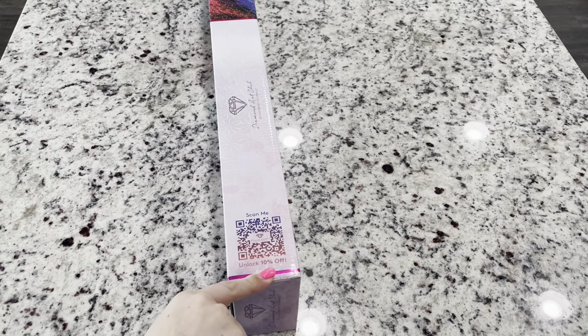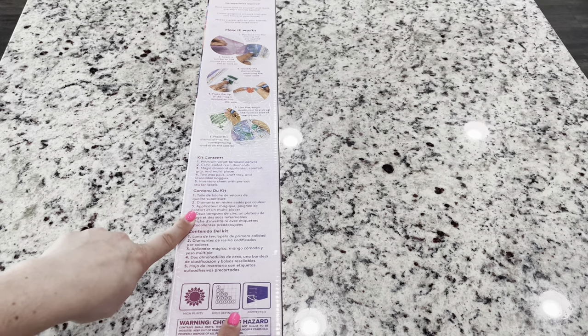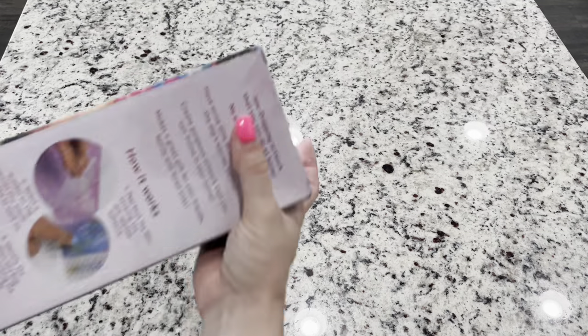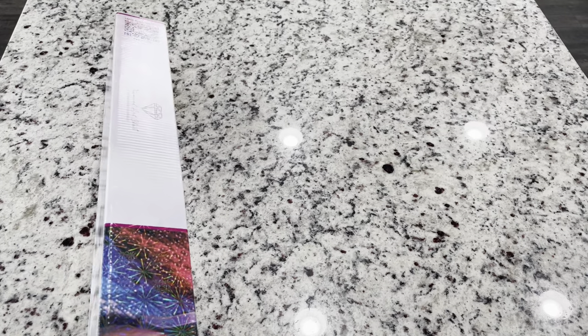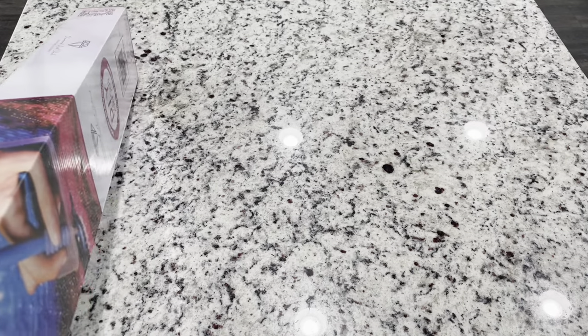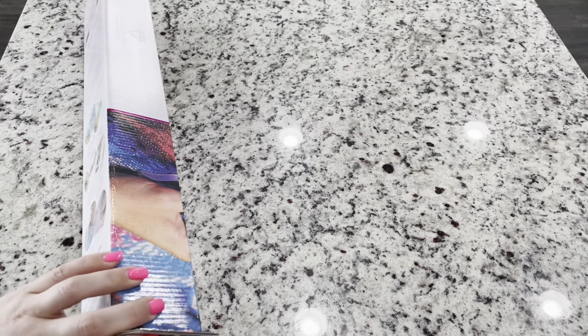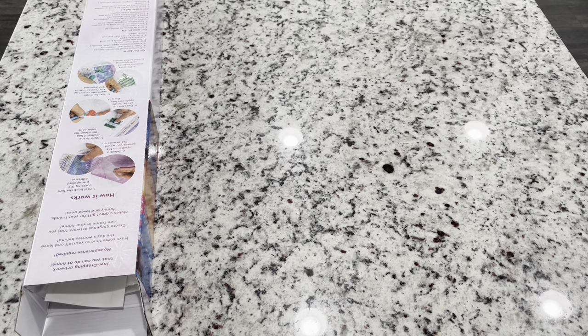On the side of your box you're going to have a QR code that you can scan for 10% off. On the back of your box you have instructions on how it works as well as what you have in your kit. I am an affiliate of Diamond Art Club, so if you use my code EMERALDS10 and you're a first-time purchaser, you can get 10% off. Every other time, there are coupons everywhere, so make sure you take advantage of one when purchasing.